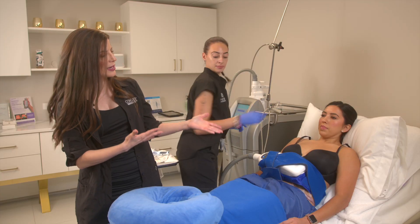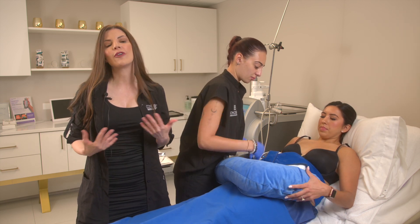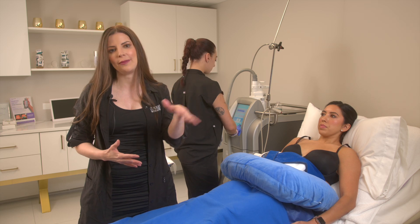Afterwards, she will be tender to the touch for about three to five days, and then a numb sensation in that area for up to 30 days — all totally normal. She'll be really red, which will dissipate in about 45 minutes by the time she leaves. We'll have her come back in about 30 days to make an assessment and decide if we will do the second treatment at that time, or she could wait the full 90 to 120 days.